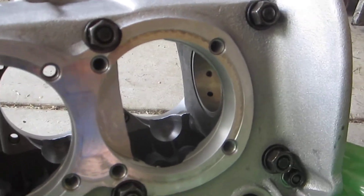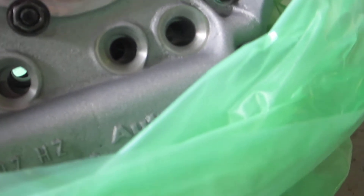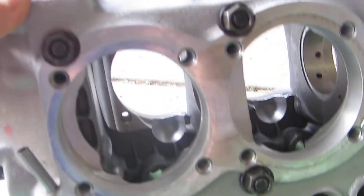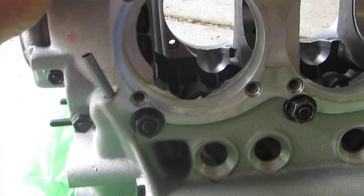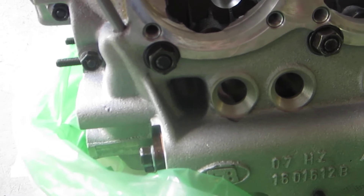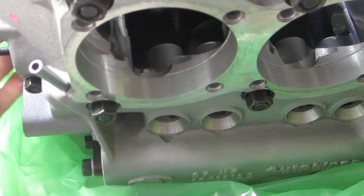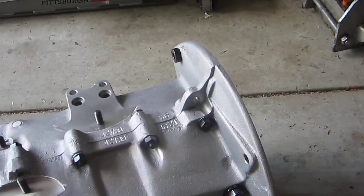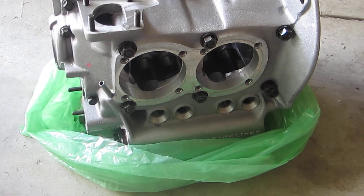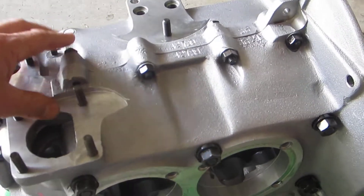This is the 3.5 millimeter raised deck case with 10 millimeter case savers installed. I've heard a lot of people get 8 millimeter studs, but I wanted this one to be heavy. It's going to be holding some power if my 2332 comes together the way I want it. I have an FK-46 cam, 94 millimeter Mahle pistons and cylinders, a CB 84 millimeter stroke crank, and CB Performance Super Pro heads with 45 millimeter intake valves and 37.5 millimeter exhaust valves. That's what this case is going to be the basis for.